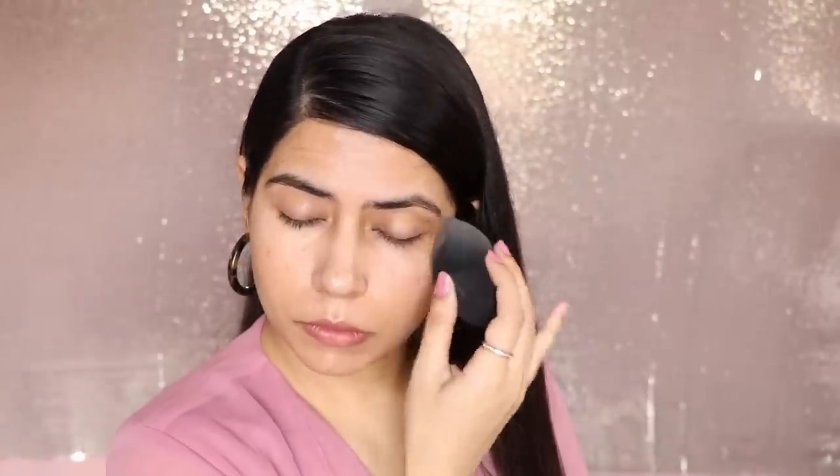The more product you use, the more it will melt and feel heavy. So I would suggest you go for very light makeup. It will look natural on your face and it will stay long.